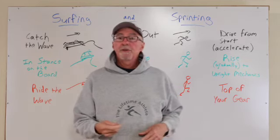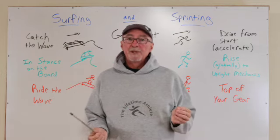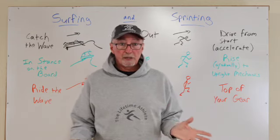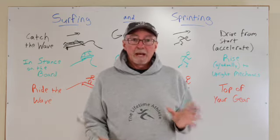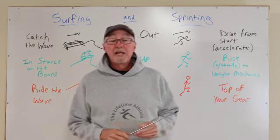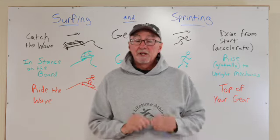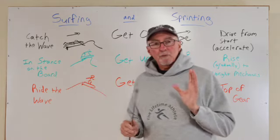Hi, this is John Zombrough with the Lifetime Athlete, and thank you for joining me in this video today. It's going to be a quick one because we're talking about speed. I'm going to be describing a comparison between surfing and sprinting. For every team sport, court and field applications, developing maximum velocity can be helpful in performance and also has a protective benefit for the hamstrings when applied properly. For every fitness enthusiast interested in staying in shape for life, maintaining the highest levels of functionality and performance — developing, nurturing, and maintaining your speed through the lifespan is a critical capacity.